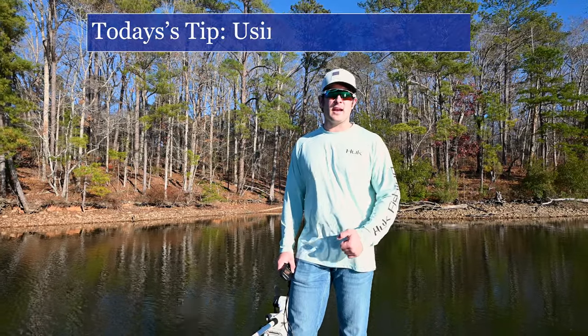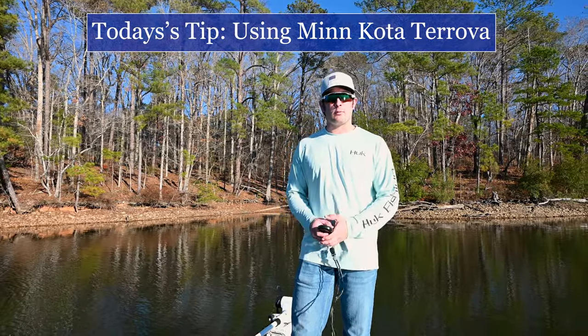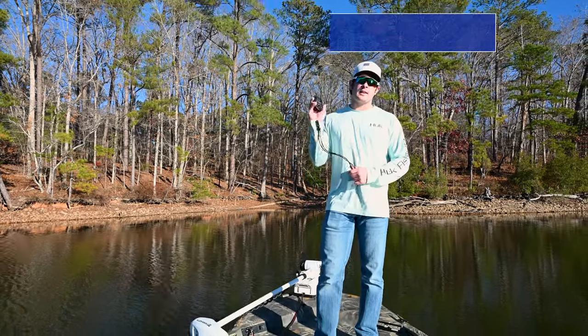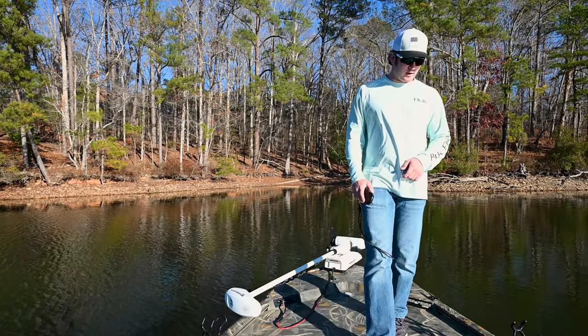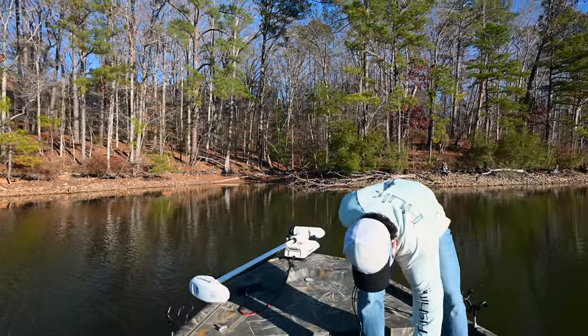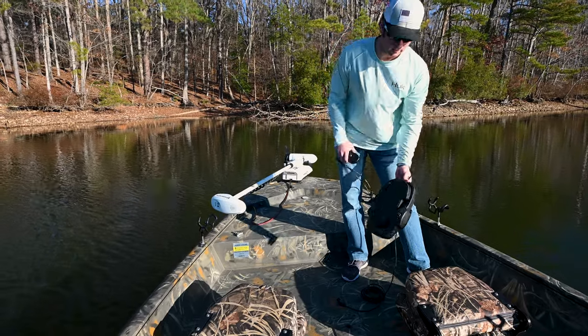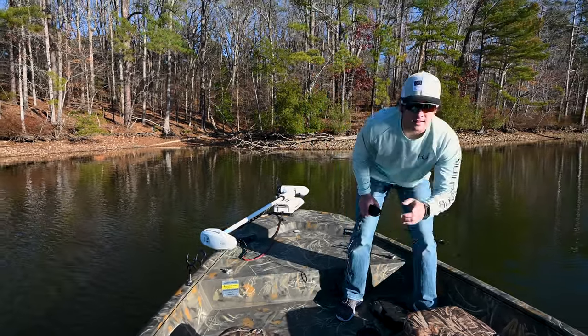Welcome back everyone. My name is Zach with Boats Plus. Today we are going to be talking about the Minn Kota Tarova trolling motor using the iPilot and also this cool addition that Minn Kota makes — a portable foot pedal. Let's get started.